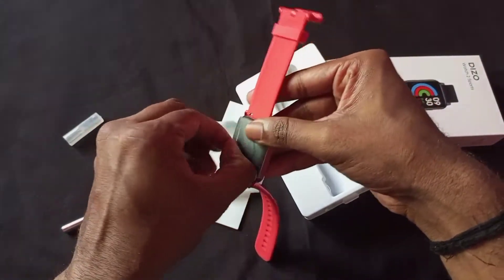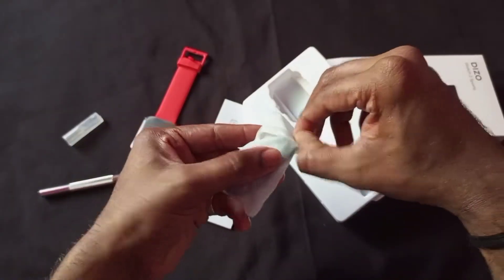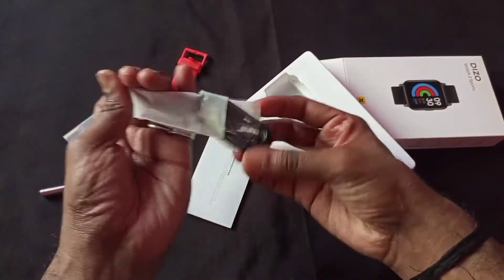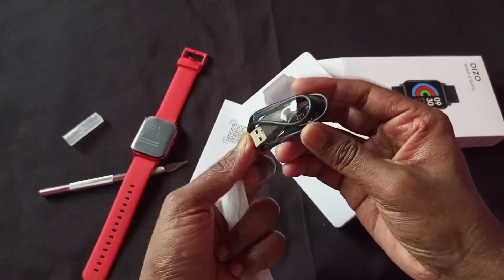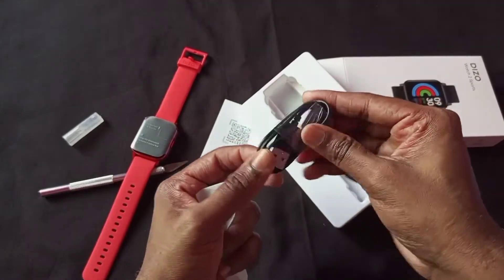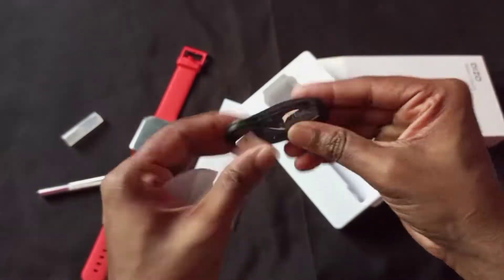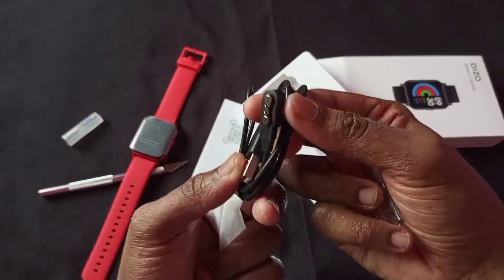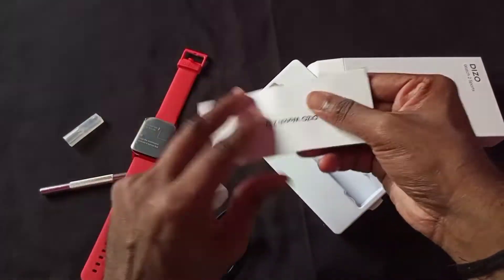So now you can check the box contents. You get a cable, and this cable has no adapter. You can normally use your mobile adapter to connect and charge it. The cable is not a long length but normally usable with smartwatches. This is a magnetic charging system — not bad. And then this is the user manual.